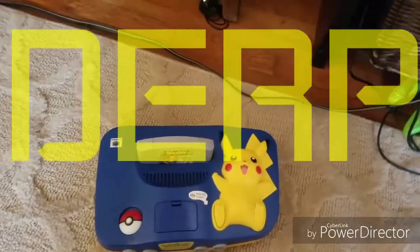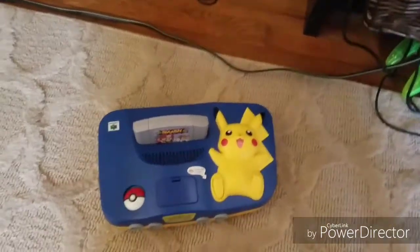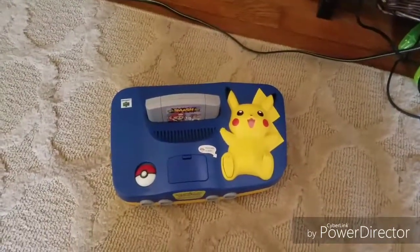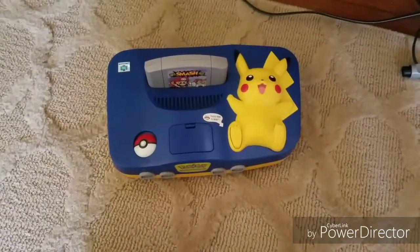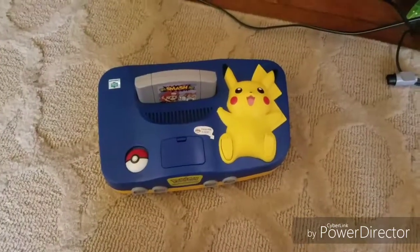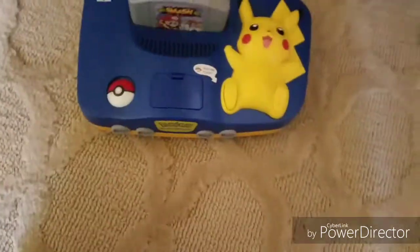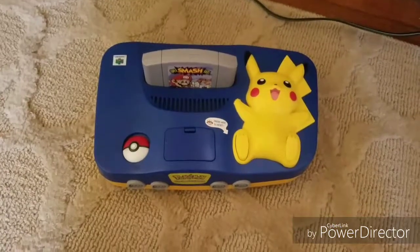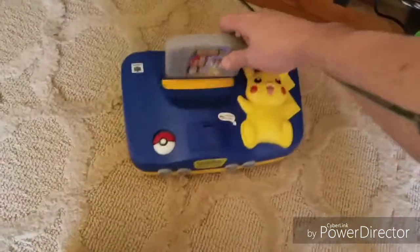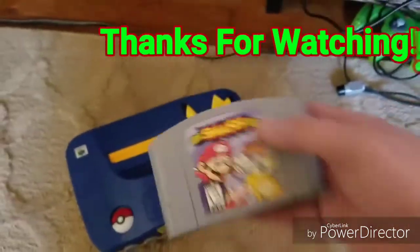On the ad it said they didn't have a television to check it, which usually means it doesn't work. When I got it and it wasn't working, I opened it up and it was full of dust bunnies. I just sprayed it out and cleaned it really good and it started right up — so yeah, another awesome find.